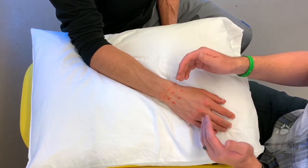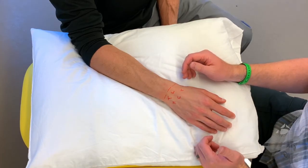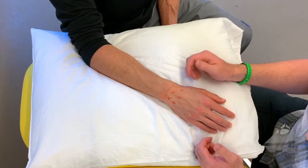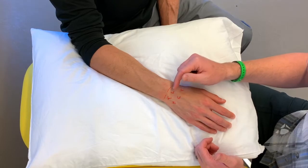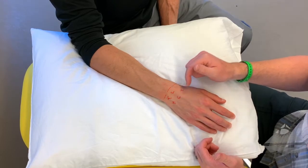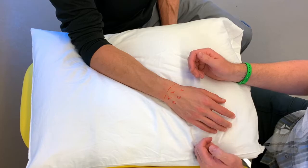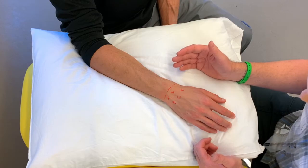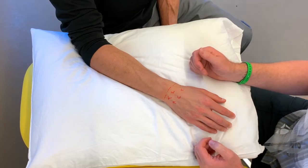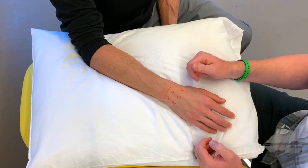Let's start first with the radiocarpal joint. The radiocarpal joint contributes about 35 degrees to flexion, with the rest coming from the midcarpal joint — that being the difference between the proximal and distal row. Approximately 45 degrees is contributed to extension, again with the rest coming from the midcarpal. There are a couple of mobilization and assessment techniques we want to look at at the radiocarpal joint and into the midcarpal joint.